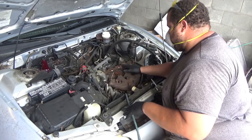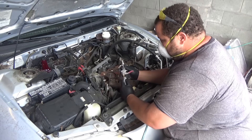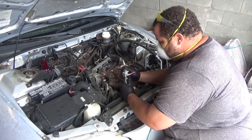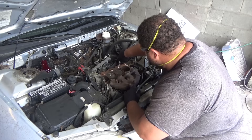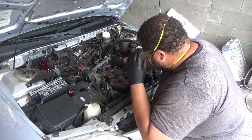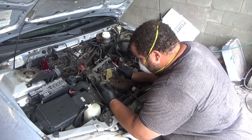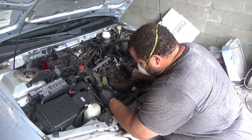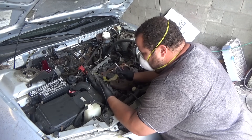We're getting ready to blow this out. I've got a compressor over here — we're just going to use the air gun, hook it up, and blow it out. Then we'll let the Mystery Oil soak in there. And that's a perfect reason why you wear glasses — as soon as I blew in, there was a buildup of stuff right here that blew back and hit me in the face. You always want to wear your glasses. It's better to have something than nothing.